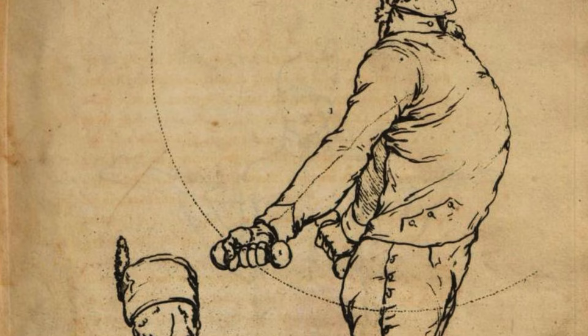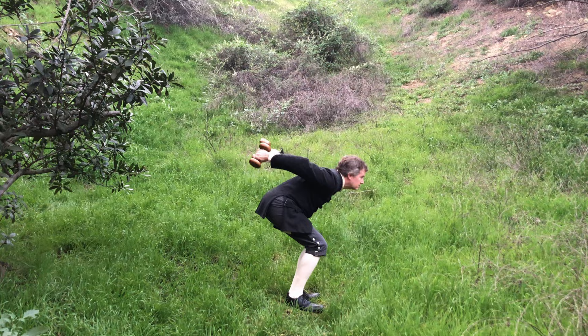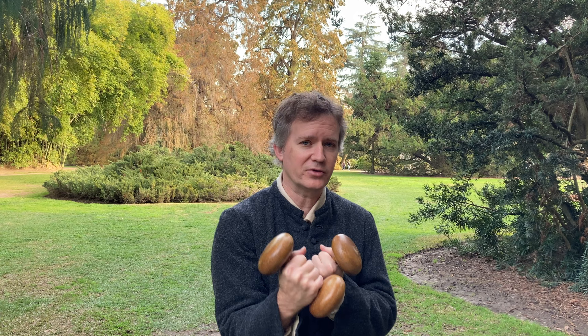Hello. Today we're going to step back in time to the 18th century and perform some of the earliest known dumbbell exercises from that time period — exercises that would have been done by the likes of Benjamin Franklin and President Thomas Jefferson. We have for you today an assortment of both civilian and military exercises, and I believe this is the first time in modern times that anyone has attempted to recreate them.